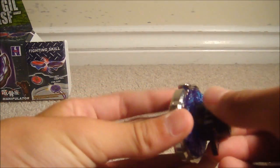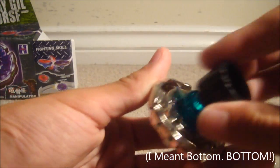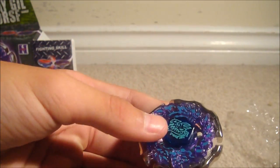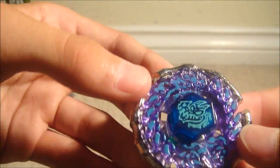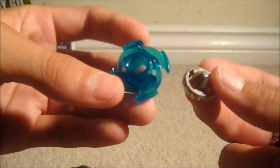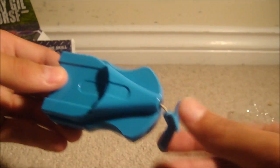I'll put on the wing attack for this thing. This costs five bucks Canadian, so it's kind of a rip off. I'll put a flat track on. So here's a fail Ray Gill. Good points: all the pieces actually fit on it, the parts are much better quality than they look despite the busted energy ring, and it feels pretty heavy like usual. Big thumbs up on having extra parts, which Hasbro doesn't even do, and it comes with a string launcher and sticker sheet — all for five bucks.